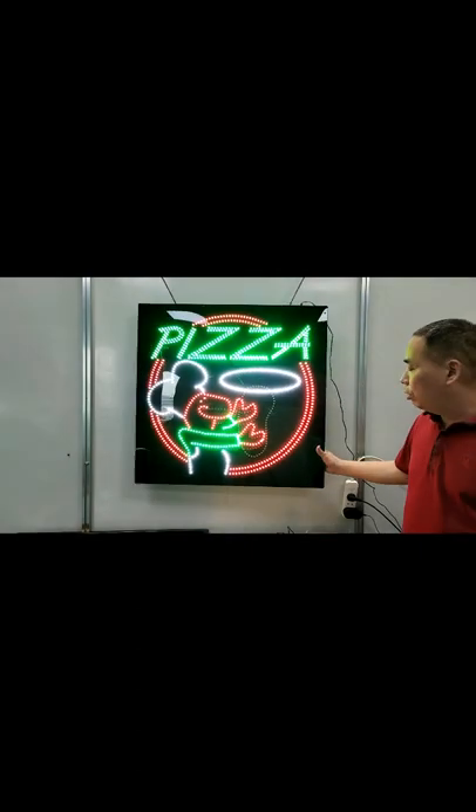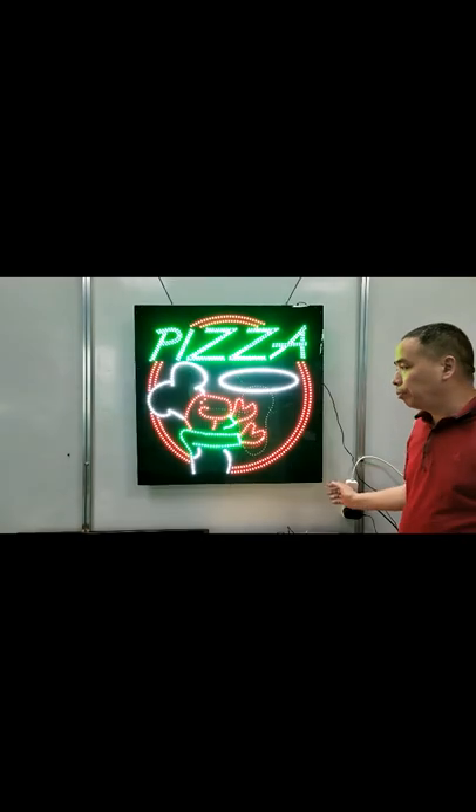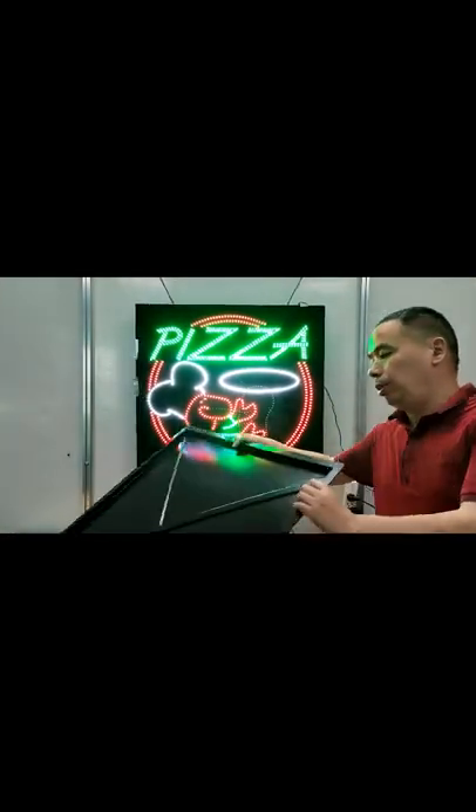The front face is made of black bone, very smoothly. The back face is ABS, very strong.